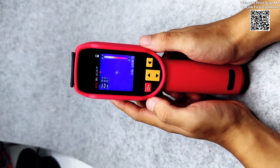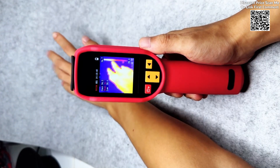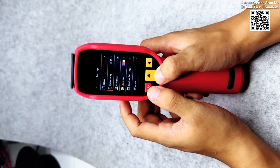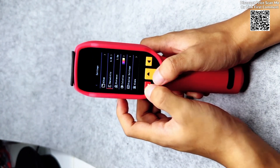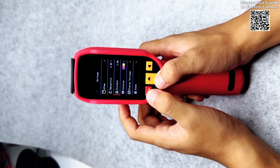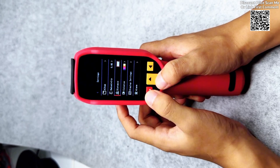The BSI-DE Thermal Imager offers 15 pseudo-color modes, providing users with a range of color palettes to display temperature data. This flexibility ensures that users can select the most suitable mode for their specific application, making temperature differences stand out for clearer detection.